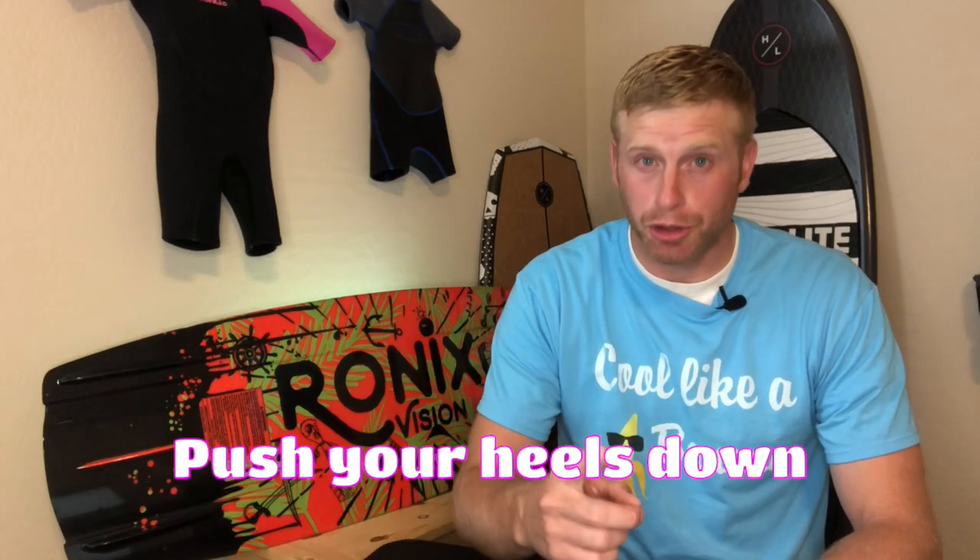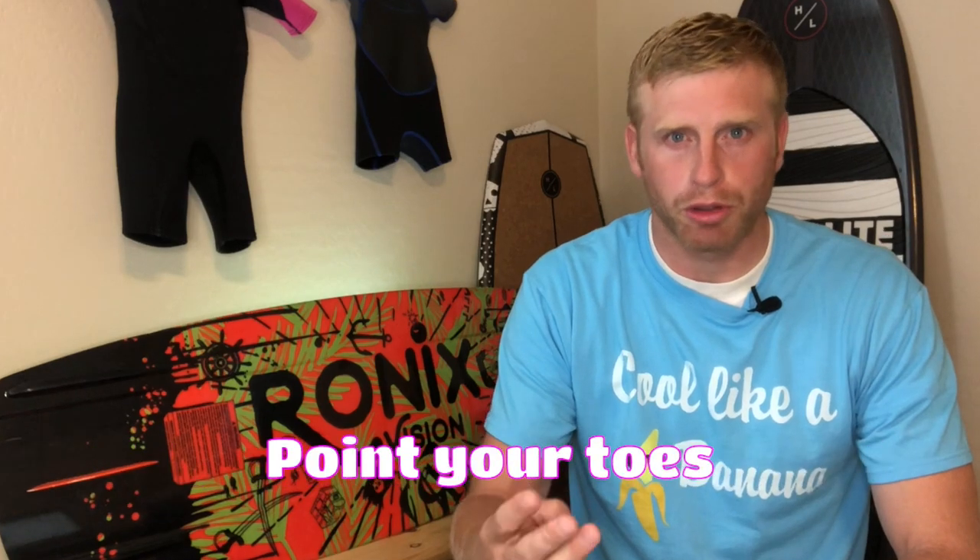There are four steps: push your heels down, slide your butt to your heels, point your toes, and stand up. It's that easy.